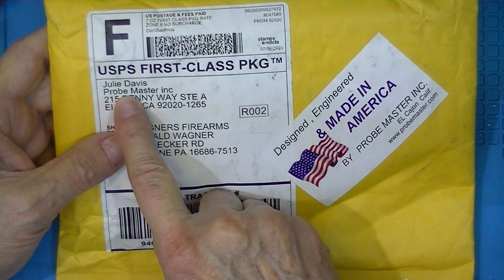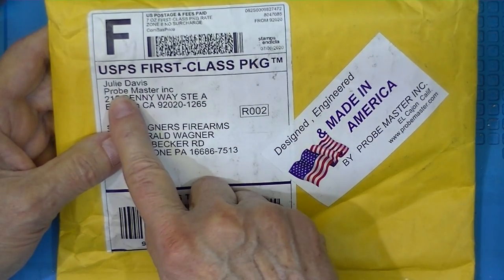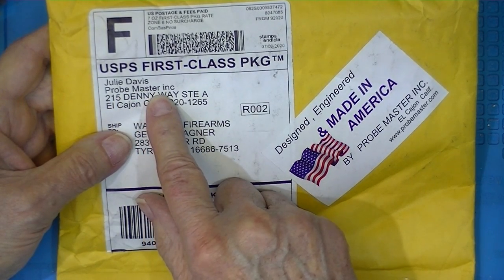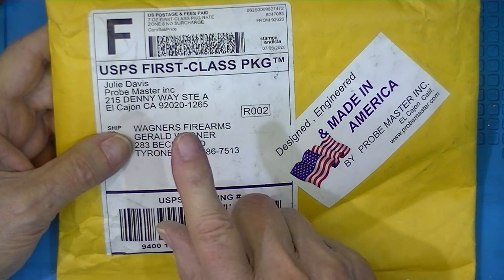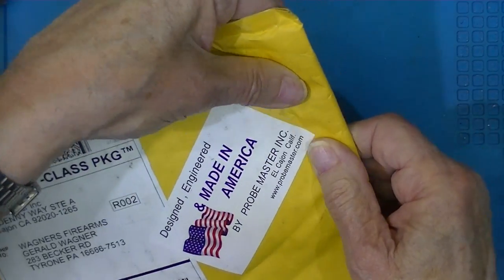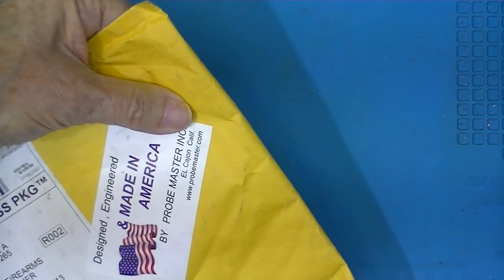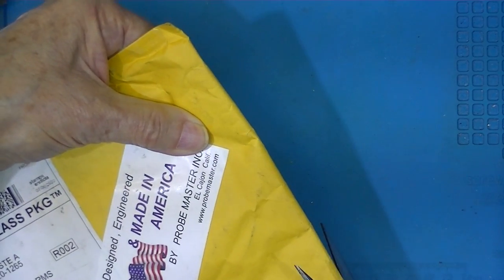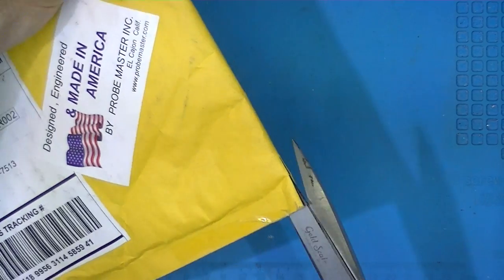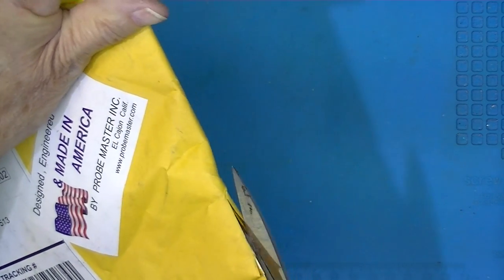I ordered a set of red and black 36-inch long leads from Probe Master. They're not expensive, that's why I say it's not really indulging myself. And I'll cut on the flap so I won't endanger cutting any probe leads.